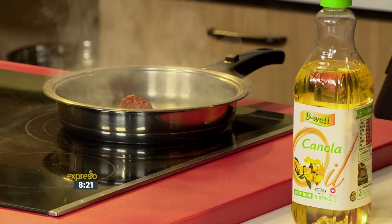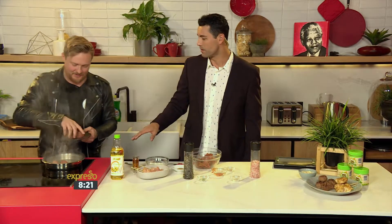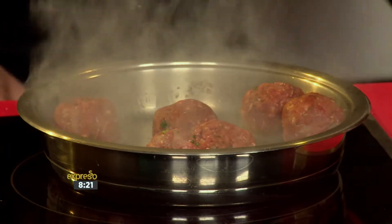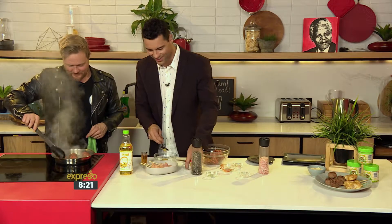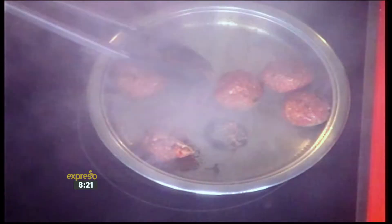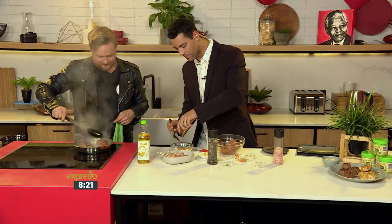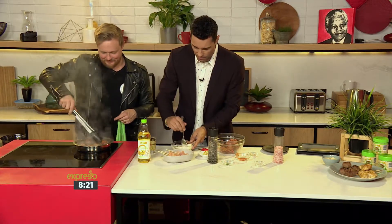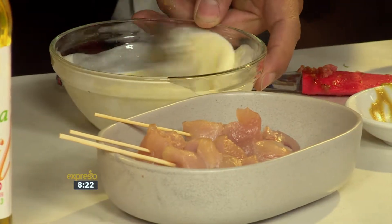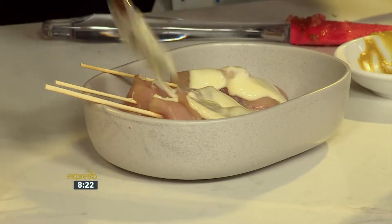For the chicken kebabs, we've got some chicken here. Man the pan while I step over on this side. For the dressing, we have some mustard, some plain yoghurt, some honey — a honey and mustard dressing for our chicken kebabs. You kind of just spoon this over and fry them down as well. Whilst it fries, you continue basting it.